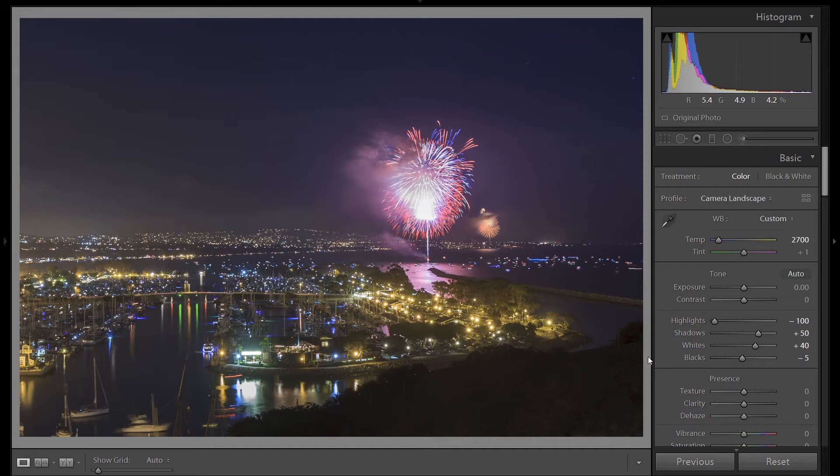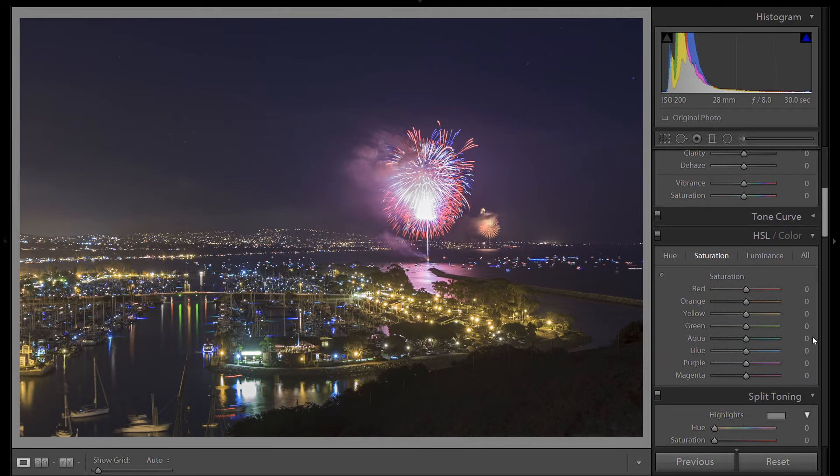Let's add some detail into this image — I'm going to bring up the texture. It brings out the details of the Dana Point harbor. Now let's play with the colors. Let's go down to luminance. Luminance is how bright or how dark a color is, so we can darken up the colors we see in the firework. Let's start with red and bring it down. We'll do the same with orange, yellow, purple, and magenta. Now to make them even more vibrant, we can go over to saturation and bring up the saturation on those colors we were just adjusting.